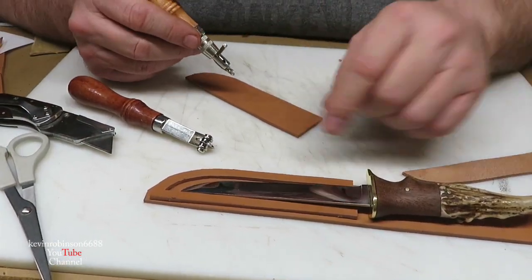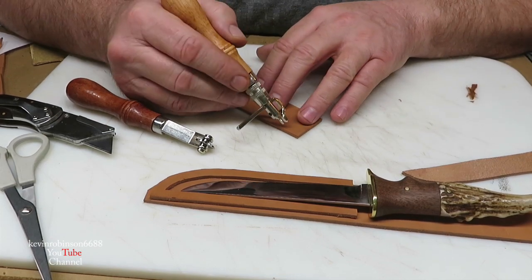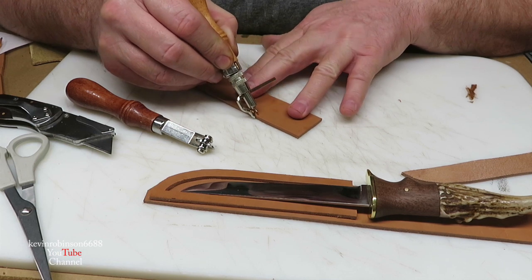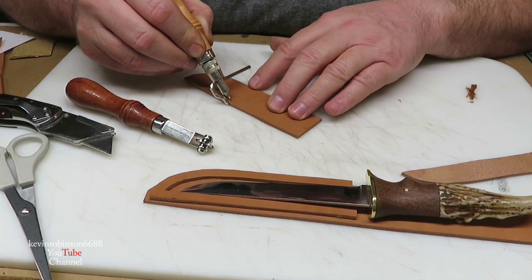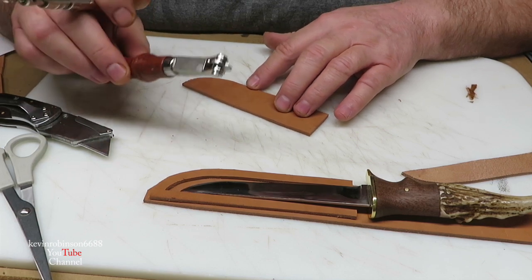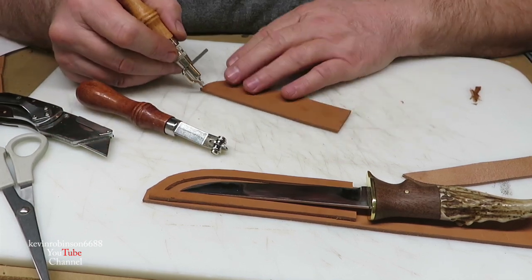We got pretty much everything done up here. We're going to go ahead and start marking this around where our stitches are going to go. These little stitching wheels, they sure make it nice — they really do.